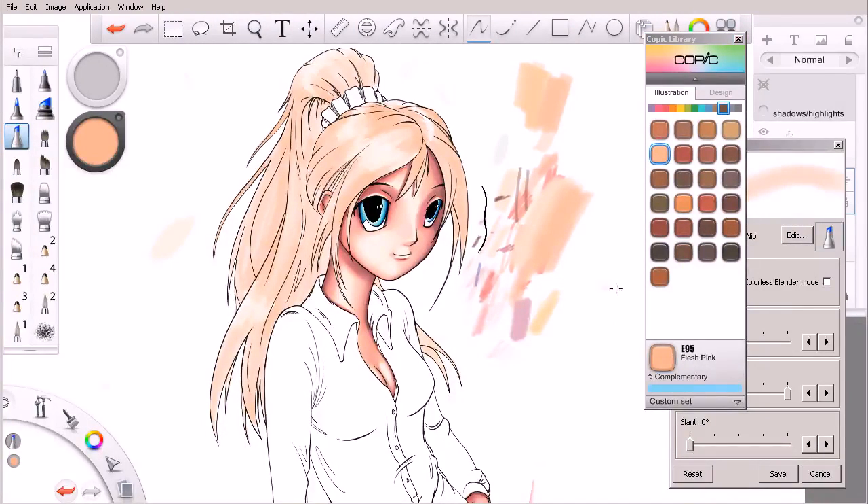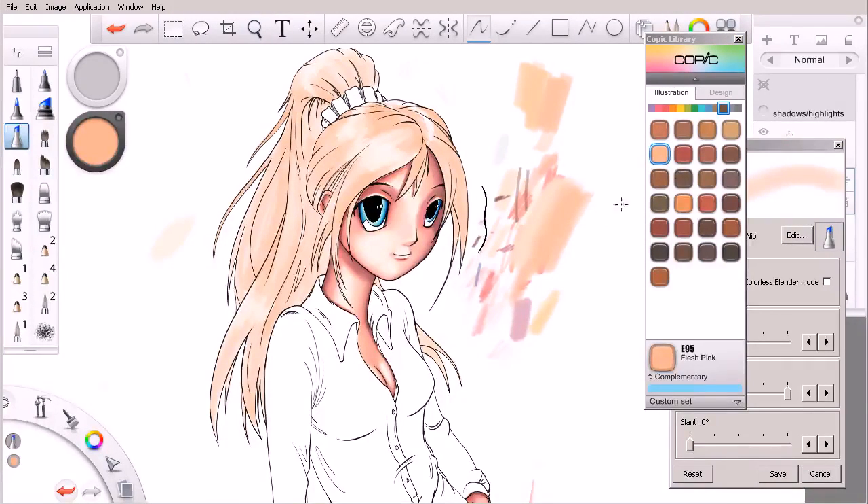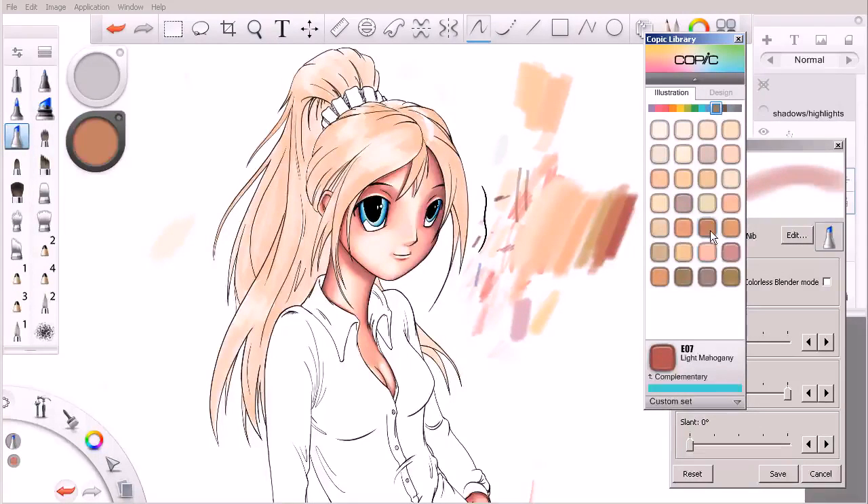If we were to grab our medium broad nib and select this color and pull that in, you can kind of see how that compares to some of the colors we were achieving off of the other tab. We wanted to go with a sandy blonde hair, really geared more towards brown with a few blonde highlights in it. So we have the ability now to bring in some additional warmth into that hair — some warmer colors like these reds eventually — but we do need to build up to that.